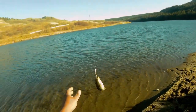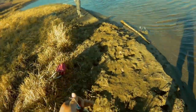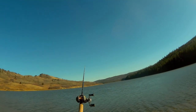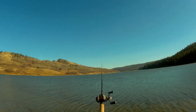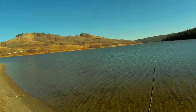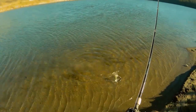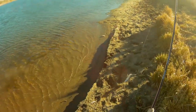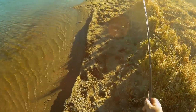I am mainly using spoon for fishing. When you would like to catch trout, you have to cast it out far and reel it slowly. And that way you can create a good presentation to the fish.